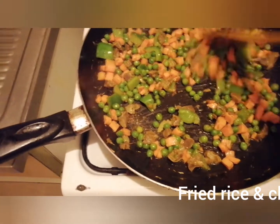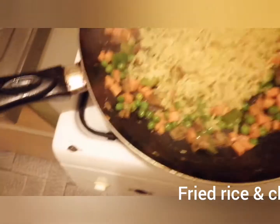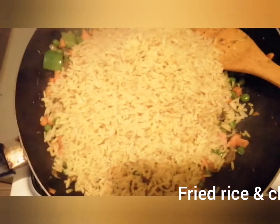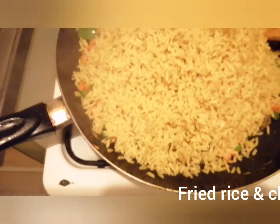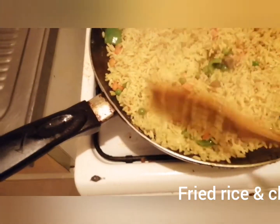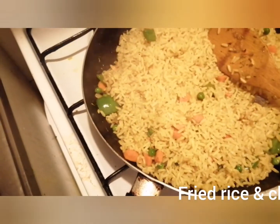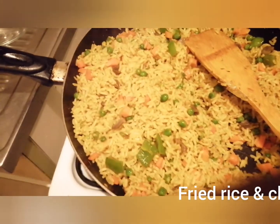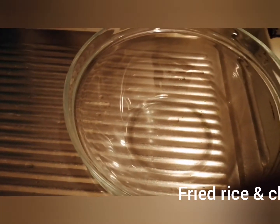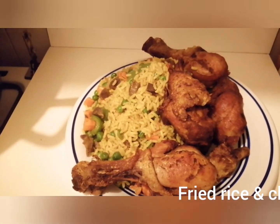When I put this together, I put the rice in. We are going to dish our rice — we have come to our fried rice.